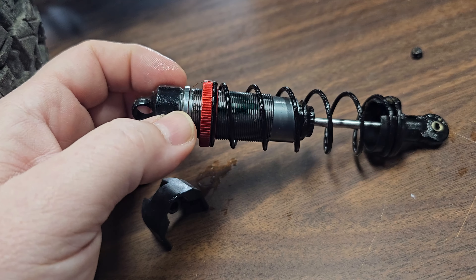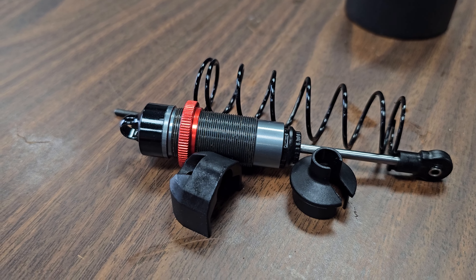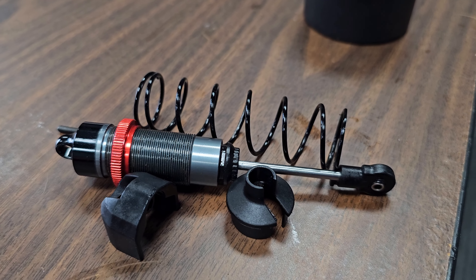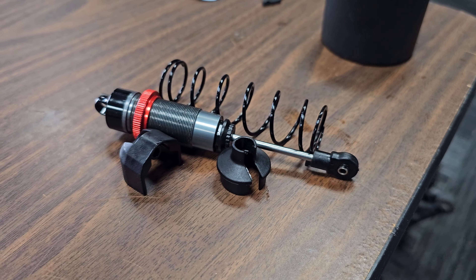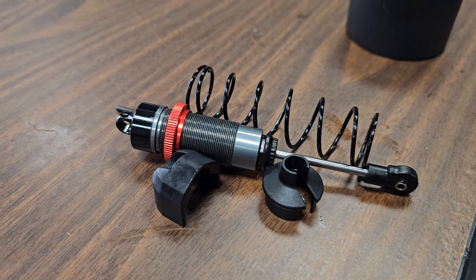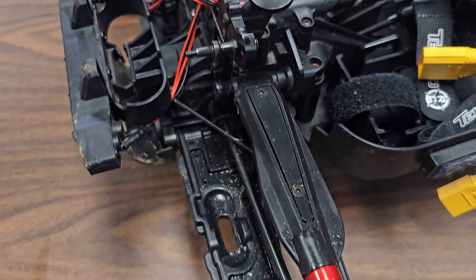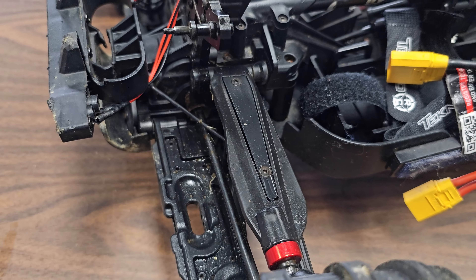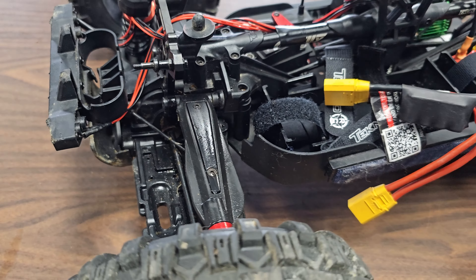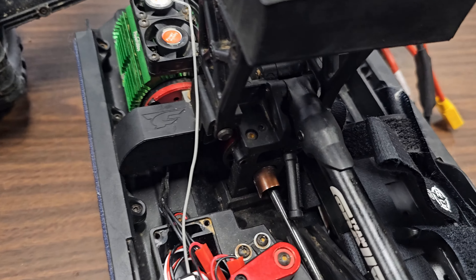Alright, I got the shock all cleaned up and refilled, and I put the thread lock on the top cap, so we're going to let that sit. Cleaned all the parts off to make sure there's no oil, so if it starts to leak again I'll notice. I'm 100% confident that shock is going to be fine. Once we get it back on, I'll have time to tell if it's coming back out, but I don't think it will — pretty sure that took care of everything.